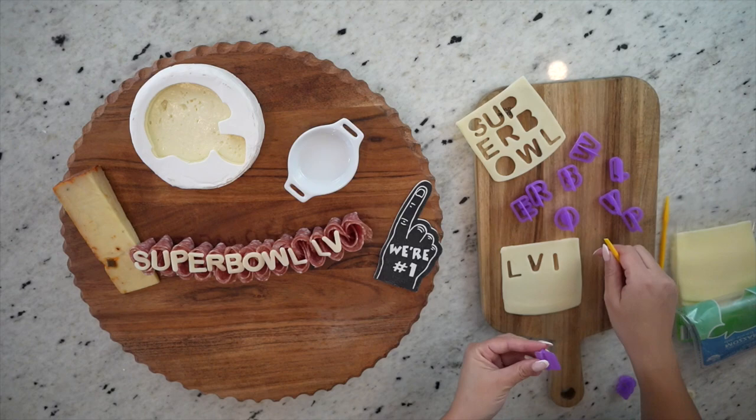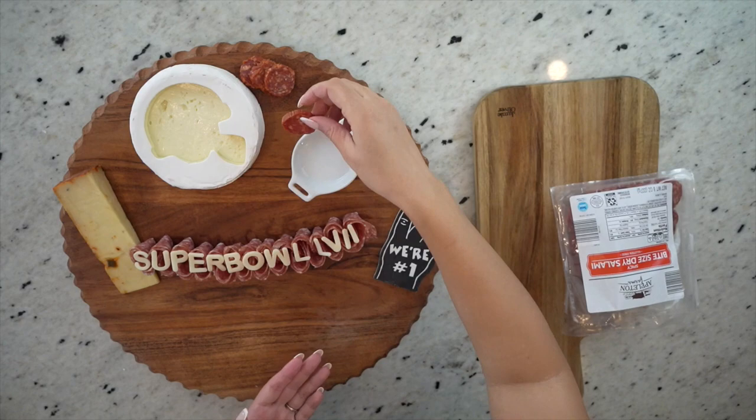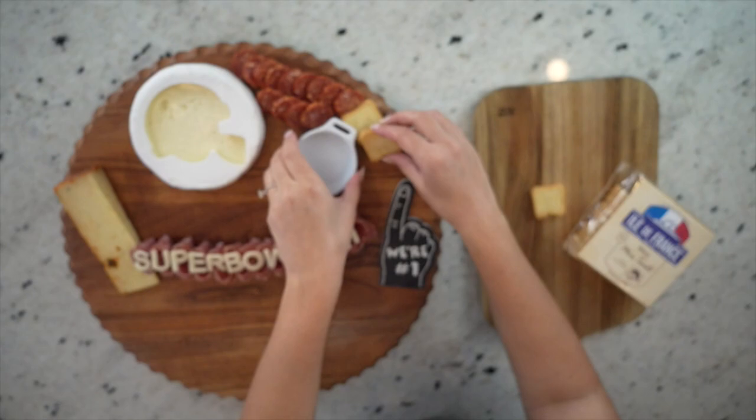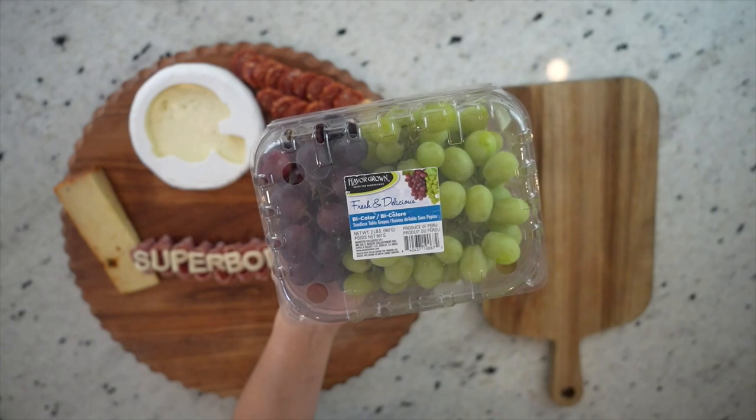And there we have it — Super Bowl 57. Next, I'm going to add some of this spicy bite-sized salami I picked up at Aldi. I thought this little spicy kick was perfect for a football-themed board, and I'm just going to layer these here. For some crackers, I'm going to add some of these mini toasts that I got at my local grocery store. These are always my favorite crackers to use because they look so pretty layered on a board and pair well with just about anything on a charcuterie board. I'm going to layer these and overlap my foam finger on the last couple of crackers for a more finished look.